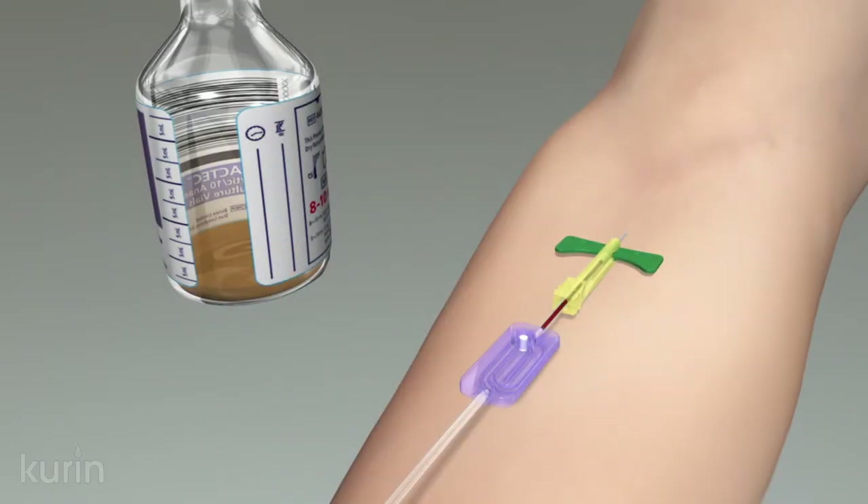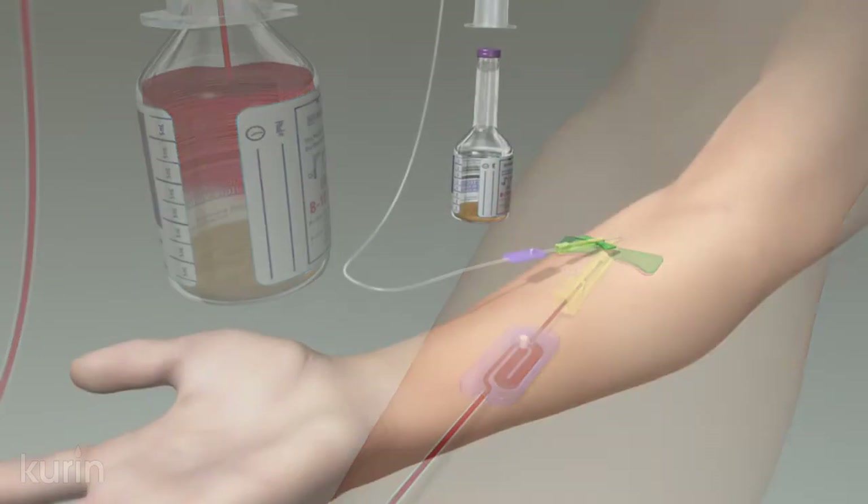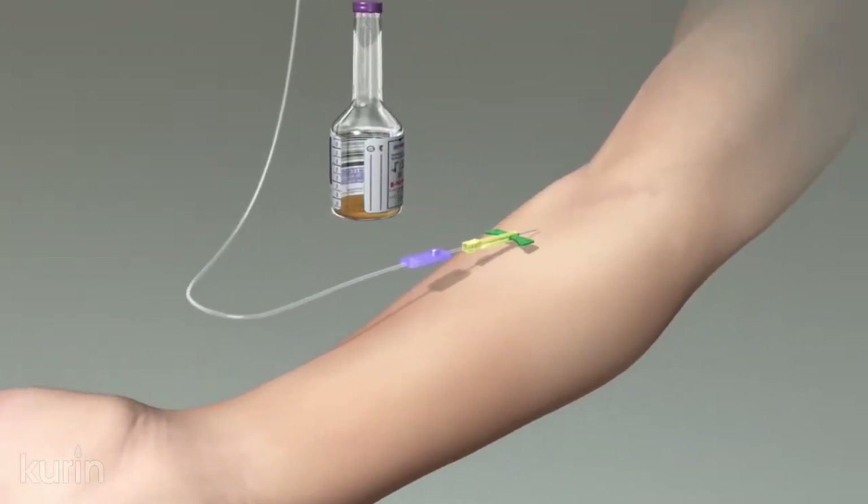Curin is a device designed to contain the initial volume of blood from the venipuncture site, so that resident contaminants within the skin are not transferred into the blood culture sample. Watch as we demonstrate the Curin lock in slow motion.